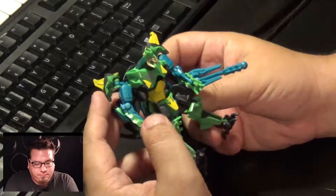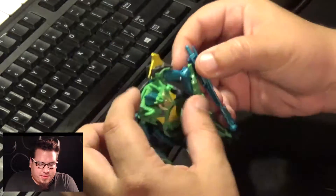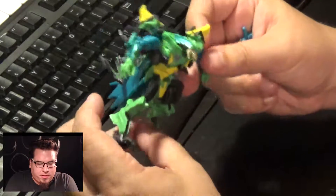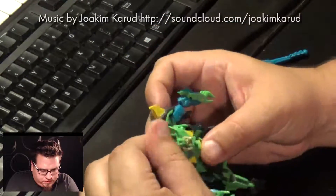Hey everyone, Eric here. Thank you for joining us for our toy bin review series, where we hit up a toy store that has a bin, pick out something that looks interesting, bring it home, transform it, and figure out where it's from. This week we have this little green guy. Dale actually picked him up — he is complete and comes with his little accessory. Dale mentioned it was an Insecticon, so let's see if we can figure him out.